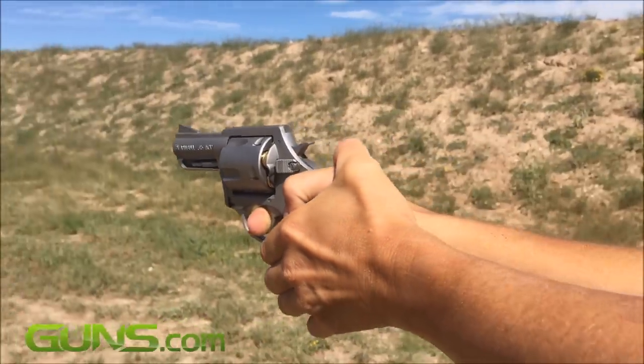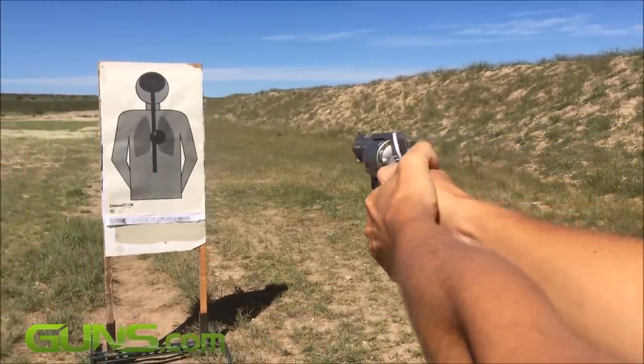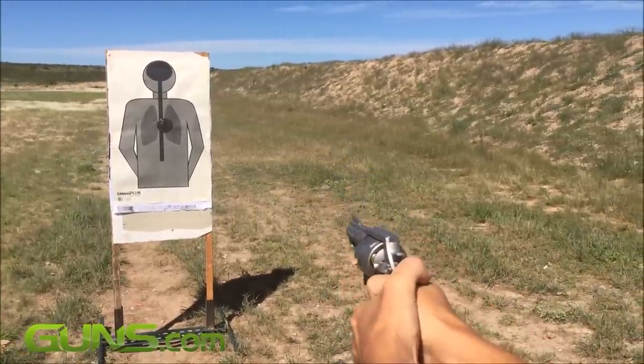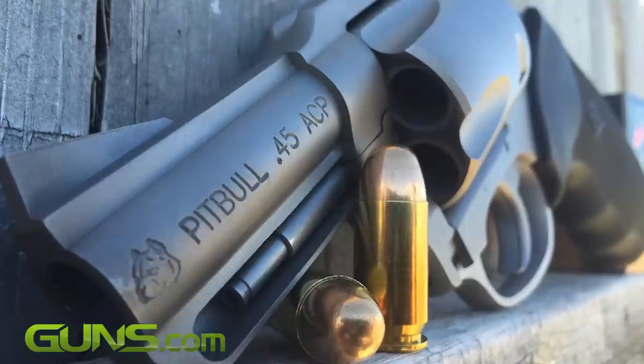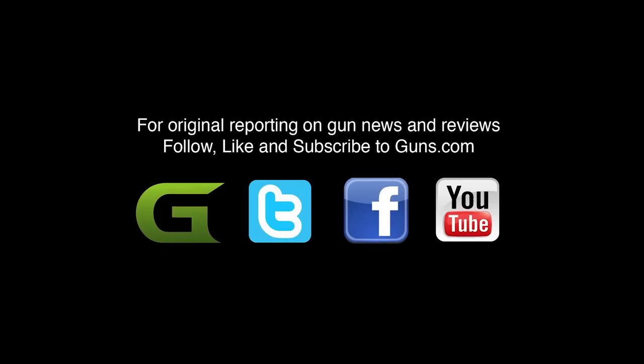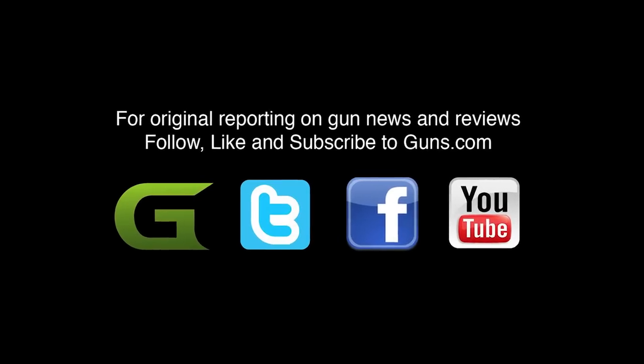Thanks for watching the video, I hope you enjoyed it. You can read the full review on Guns.com where we go into much more detail about the Charter Arms Pitbull revolver. There's a link directly below this video if you're not already on the page. Don't forget to subscribe to the Guns.com YouTube channel to enjoy many more fun and informative videos such as this.